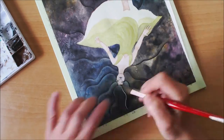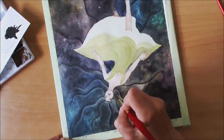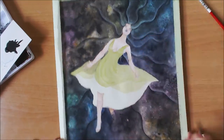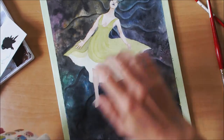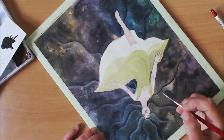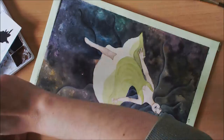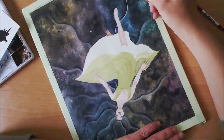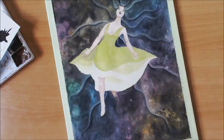It was really a game of patience with this painting — I had to wait for things to dry before moving on to the next stage. I'm adding highlights to all the strands of hair; I really wanted them to look more like space clouds, and I think it's working out in the end. Now working some more on the dress.